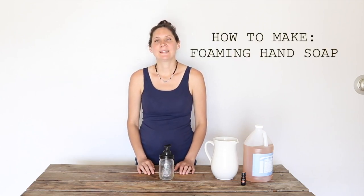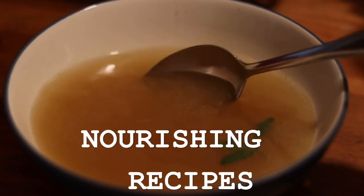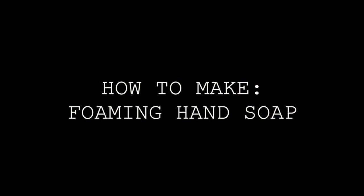Hi everyone, it's Marissa from BumblebeeApothecary.com and today I'd like to show you how to make foaming hand soap. This is a really easy way to make foaming hand soap. I'll talk a little later in the video about other things you can use it for and how you can tweak it for other purposes, but let's focus on how to make a foaming hand soap right now. Super easy, let's jump right in.